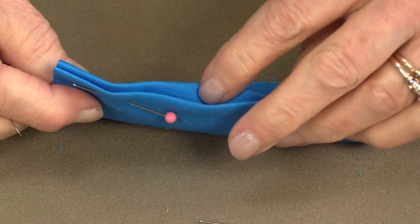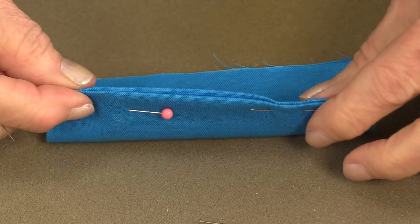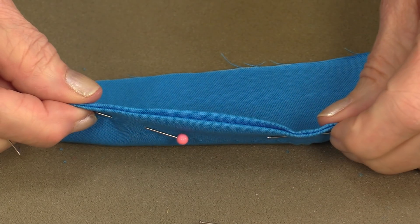Match up your fabric so the good sides are touching and the wrong sides are on the outside. It's easy if you pin them together so you don't have to fight with keeping them nice and straight.